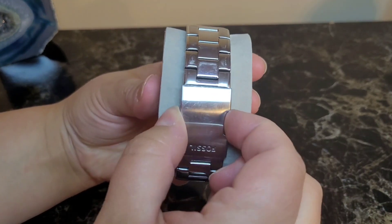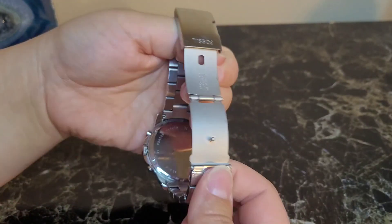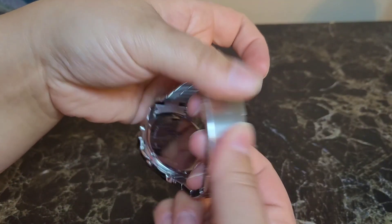As you can see on the back, it's just a simple button to release, and then to put it back on you just put it on your wrist and it's a simple click.